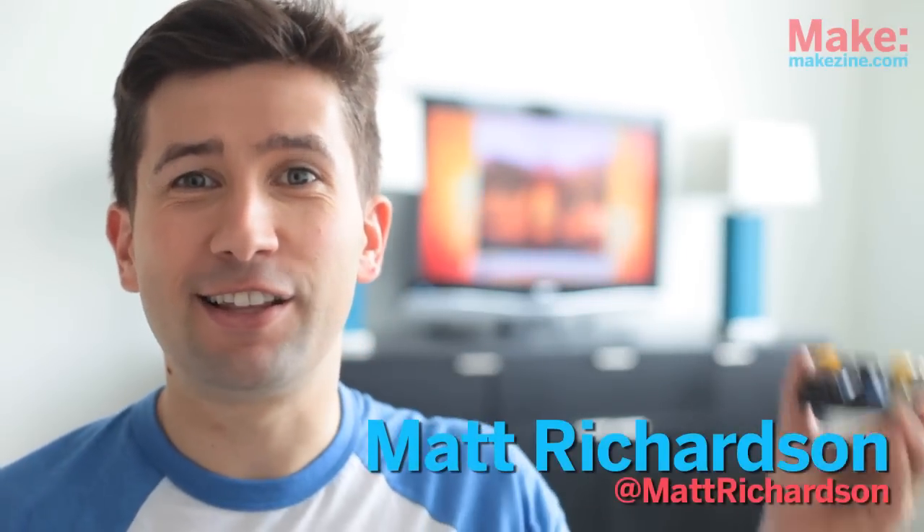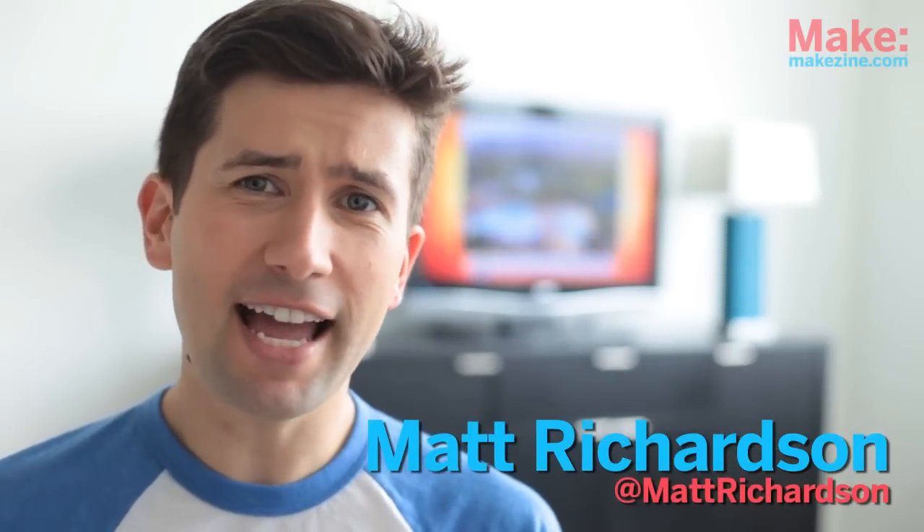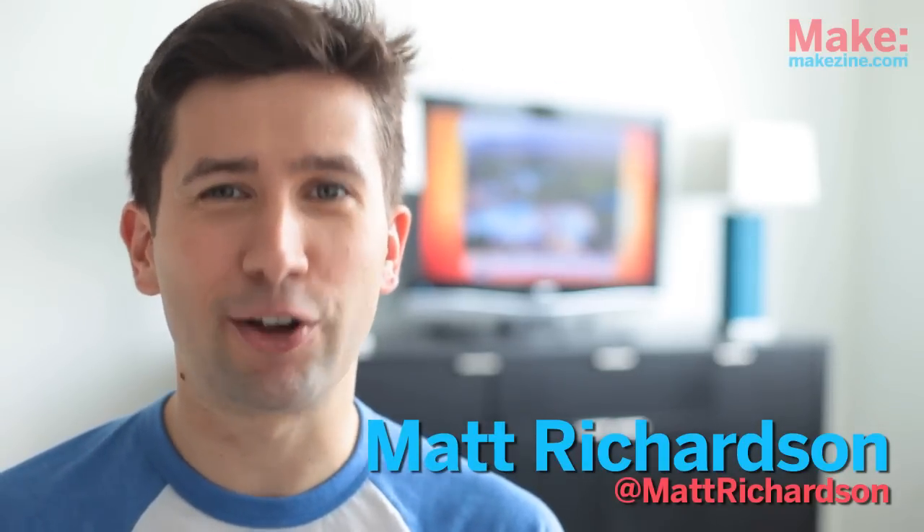I'm getting a little sick of hearing about the same people on TV over and over again, so I decided to do something about it. This Arduino project, which I called the Enough Already, will mute the TV anytime any of these overexposed personalities is mentioned. I'll show you how I made it.